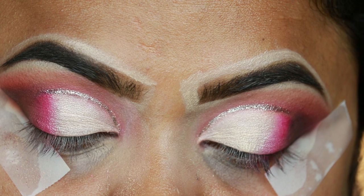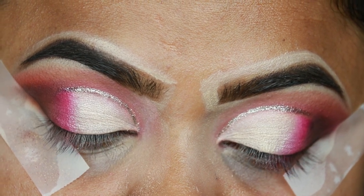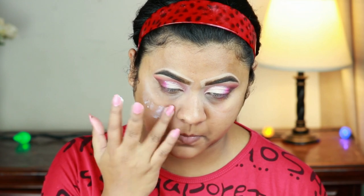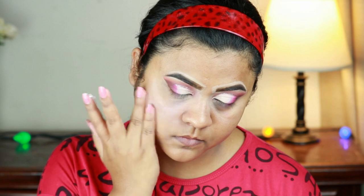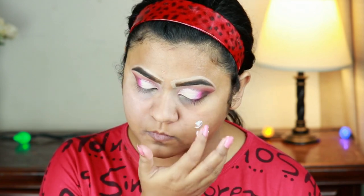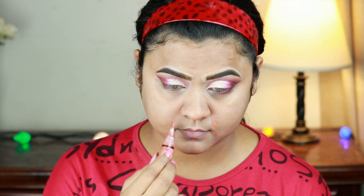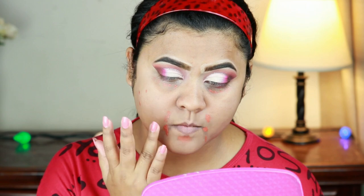Before continuing with my eye makeup I'm going to finish my base, then I will return to my eye makeup. For that, first I'm taking this NYX Angel Veil Primer — I am obsessed with this primer — and I'm just priming my face. I already moisturized my face about half an hour ago. Now I'm going to color correct a bit using this Illegal orange color corrector, applying it around my mouth where I have pigmentation and underneath my eyes, blending it out using my finger.